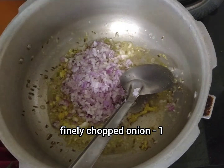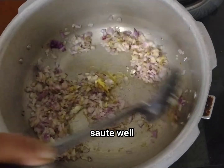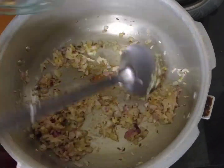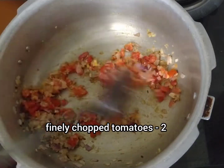After 1-2 minutes, cook it for the red color. Prepare it well. After 2-3 minutes of cooking, take two tomatoes and add them.